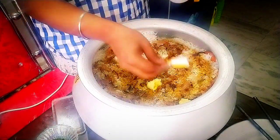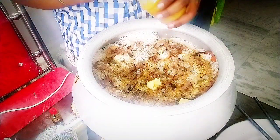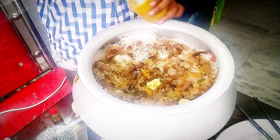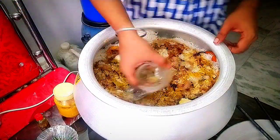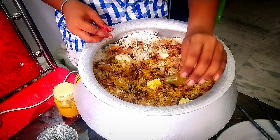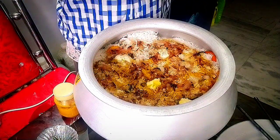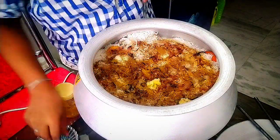We're going to have some salmon. It's in here. We're going to have some salmon. I have to give them a little bit of the biryani. It's like a Bengali style.